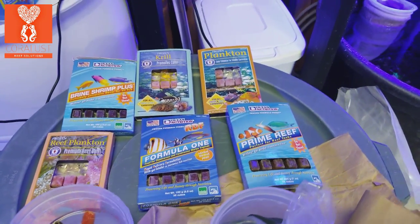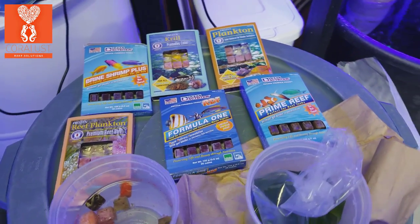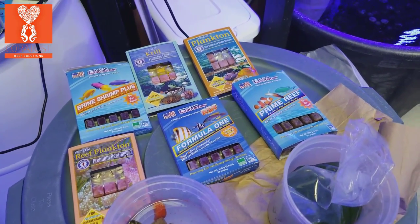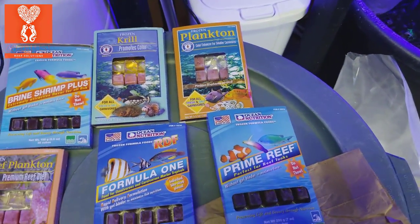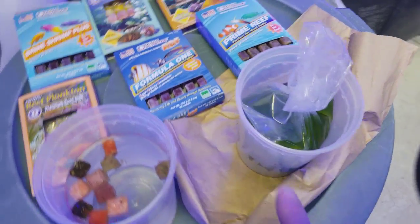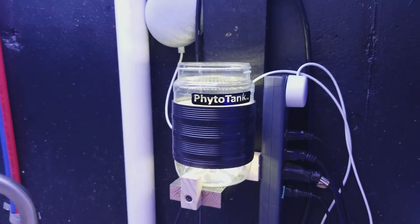Good morning reefers, I'm Daniel and today I have a whole bunch of food that I'll be feeding the corals. I just wanted to get a quick picture to show you guys before I put them away — these are frozen foods, so you do not want to leave them out. I just wanted to show you I have some phytoplankton right here that I got from the phytotank that I just made.